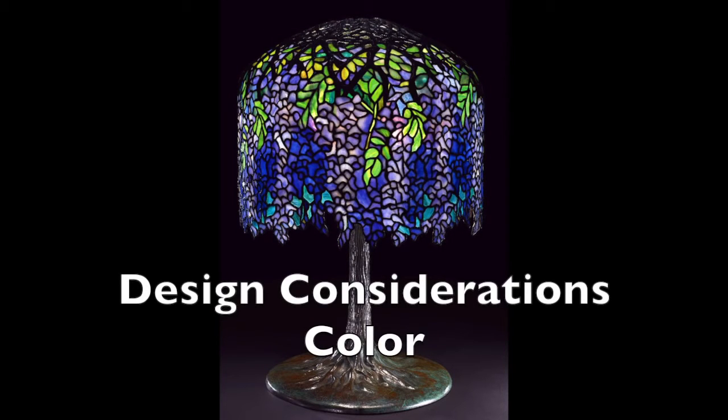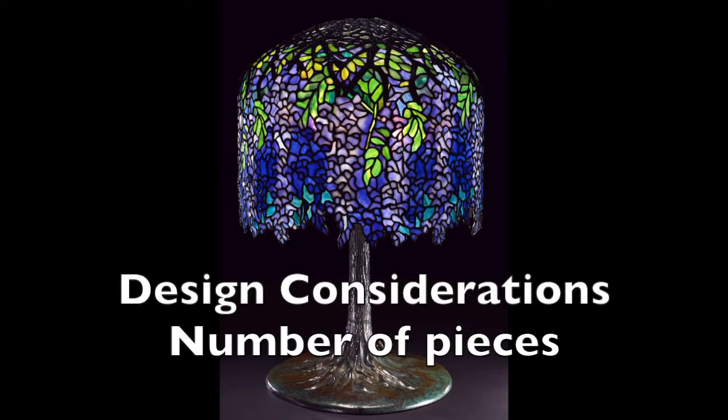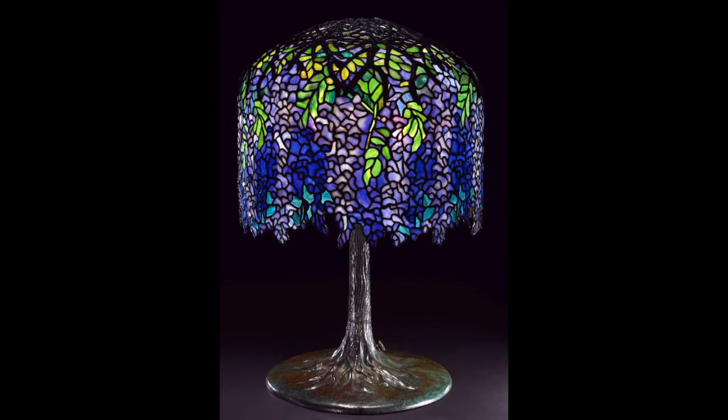Before you build your lamp, you have to first choose a pattern and a color. Color is very important. This is a Tiffany Wisteria — it's in blues and purples. If your home is in earth tones such as golds and rusts and amber colors, this particular lamp might not be a good choice. Your next consideration is the number of pieces required to complete the lamp. This lamp has well over a thousand pieces in it — you're better off for your first lamp choosing a pattern that has between three and four hundred pieces.